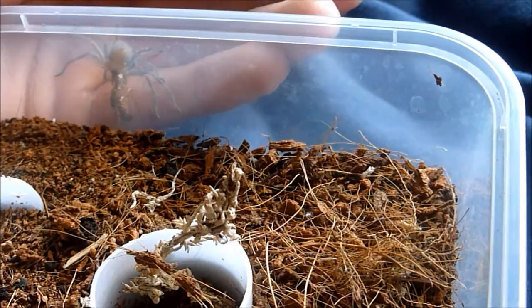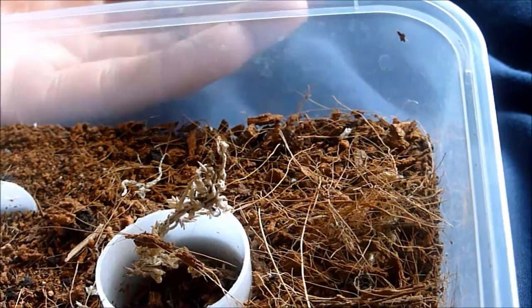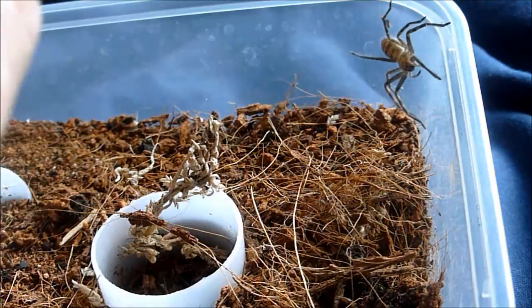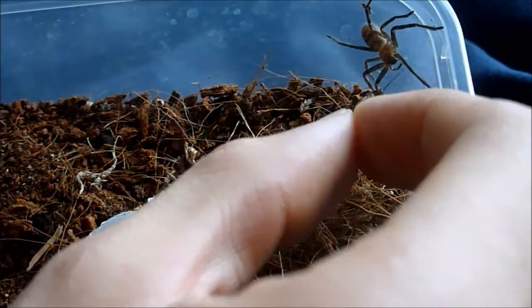Wrong way — come on, back in you go. She doesn't want it. Try that again, shall we.